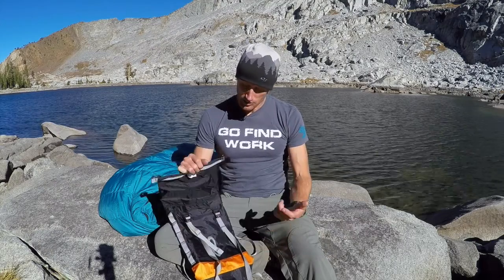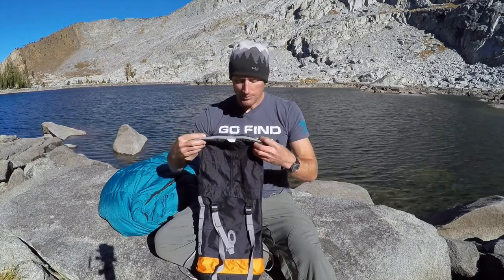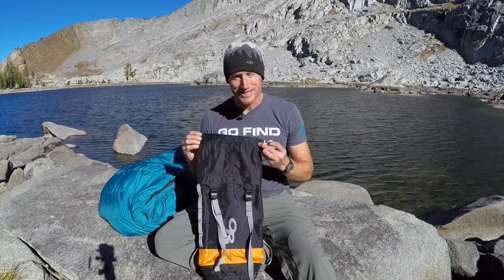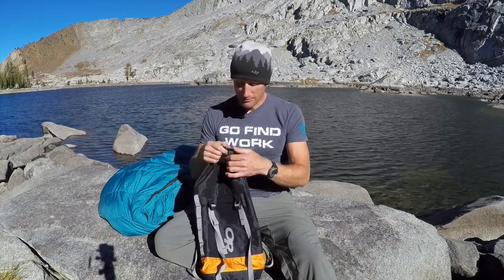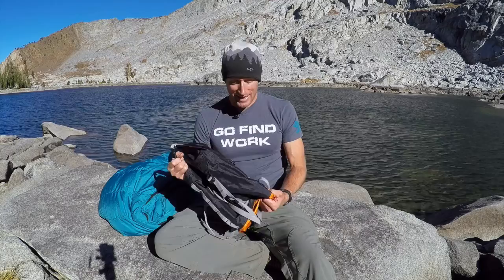So we get up to these lakes and there's no trees. No bear box. I'm like, you know what, I'm smarter than the average bear. So what I did was filled this with all my food, sealed it up, got rid of the air, rolled this guy up nice and tight, clipped it, then tied some 550 cord to this little D-ring right here. After a length of 550 cord, tied that to a giant rock. After another length, tied it to a big rock on shore, right next to the lake. So I take this full of my food and a big heavy rock and pitch this thing out into the lake.